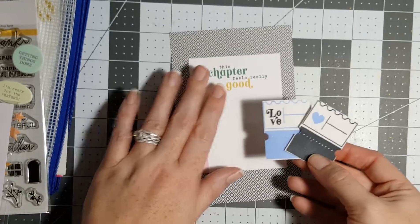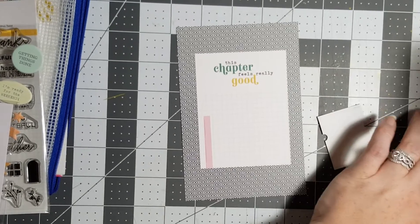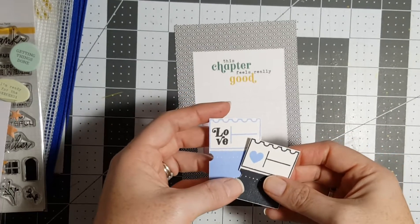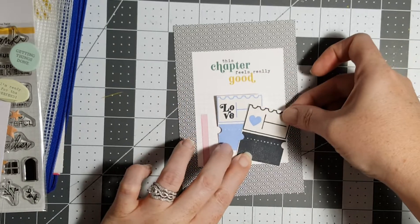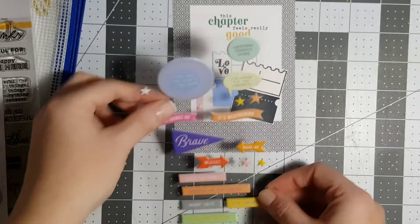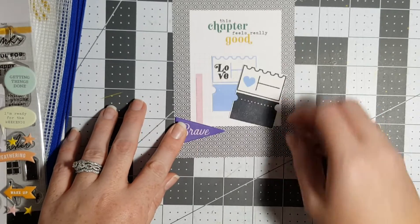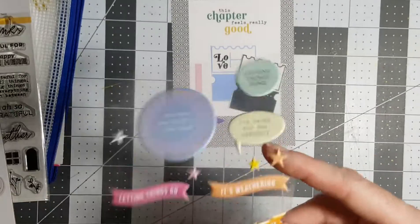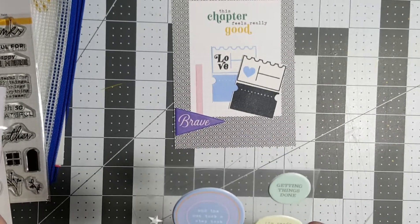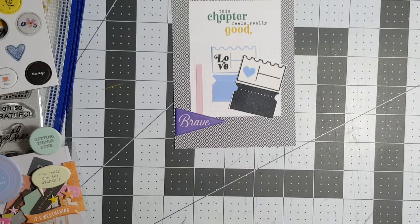I cut these out in hopes to make them look like a ticket — I thought that was just totally adorable. I put 'brave' on here because I've told you guys before, I just think it's totally awesome that he stepped out of his comfort zone and went all the way in. He did not get that from me.